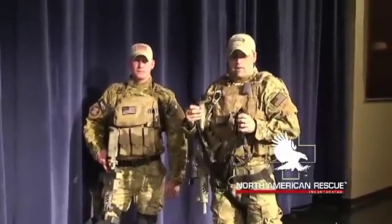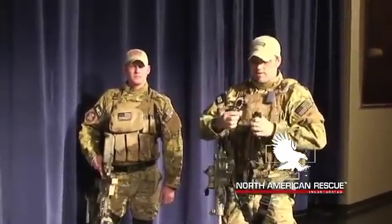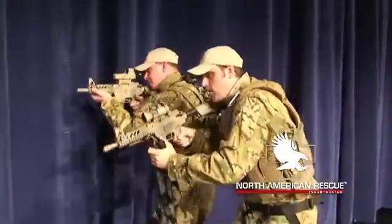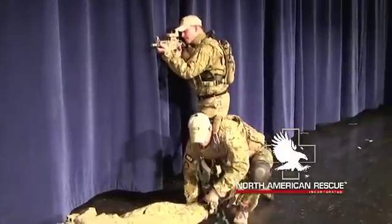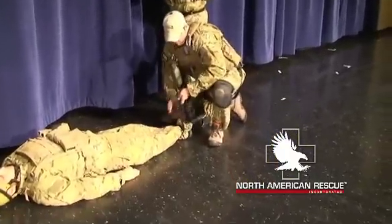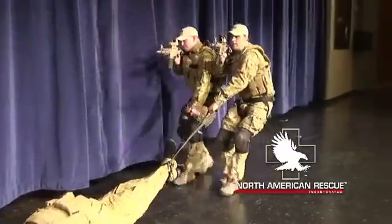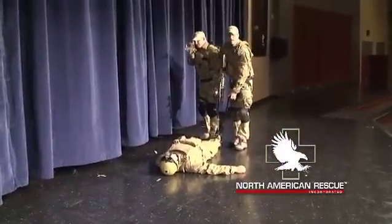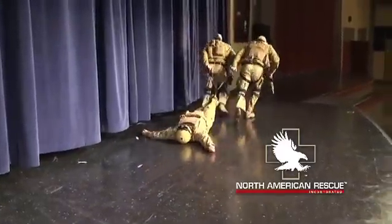This is a quick demonstration of how two rescuers can utilize the dragon handle system. We'll execute this on a feet-first drag, though it can be done head-first or feet-first. When we approach the casualty, we both engage the threat. Moving in, rescuer one slings his weapon while rescuer two maintains engagement. The carabiner clicks right back onto itself on the webbing, the handle is passed to rescuer two, rescuer one brings his weapon system up, and we both extract back. If we have overwatch and don't need to engage the threat, we can both turn around and full sprint.